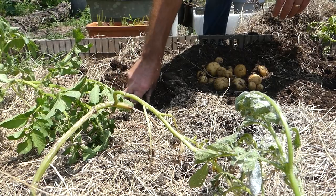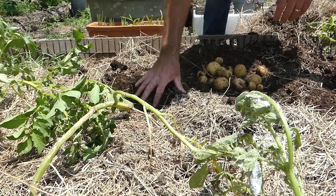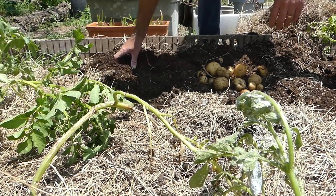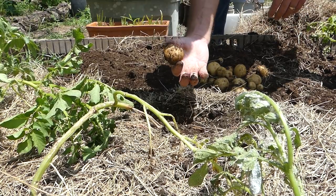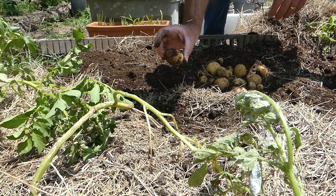I find potatoes really amazing. They're always fun to harvest because you don't know exactly what you're going to get — they're like a box of chocolates. Planting a small potato like that and getting four in return, well that's a pretty decent return.